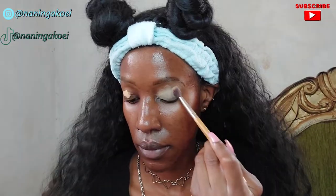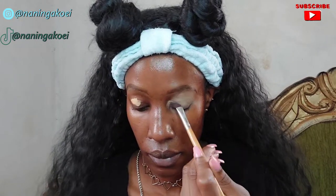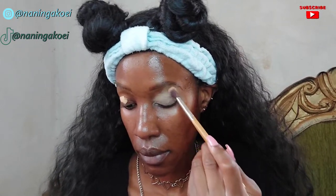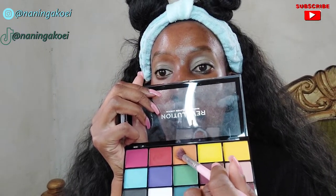Now I'm using the Maybelline Super Stay Matte Full Coverage Under Eye Concealer as an eyeshadow primer. At this step you can use either an eyeshadow primer or a concealer as your eyeshadow primer.